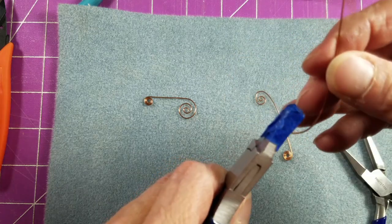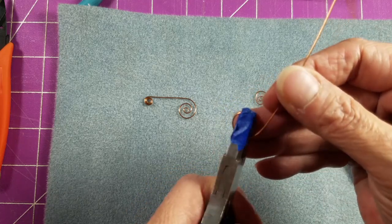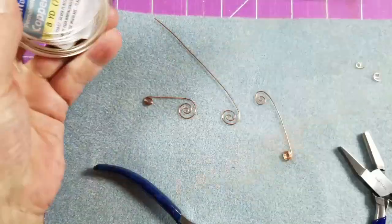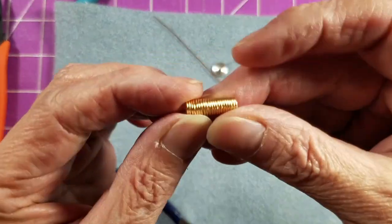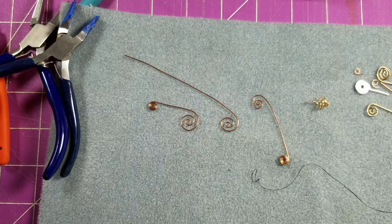All right guys, that is it for these beautiful open spirals. I hope you have a lot of fun with this technique. Remember to take your time, practice with some cheap wire, and make sure you are using dead soft wire for this type of project. Trying to use half hard artistic wires is really, really hard — it gives you trouble every single time. You can find dead soft wire at Walmart, Hobby Lobby, or Michaels. In my next video we are going to come back and talk about doing coils. Thanks for watching — head over to my website, check out some of my other tutorials, and make sure you subscribe to my YouTube channel. Have a great day!